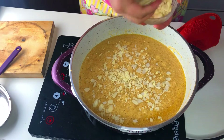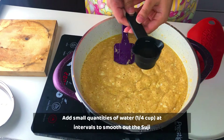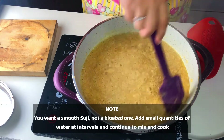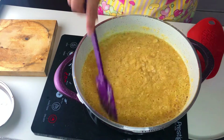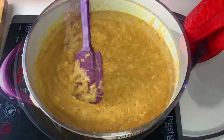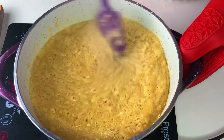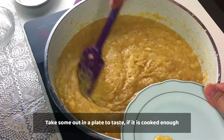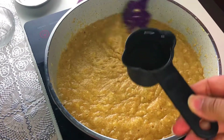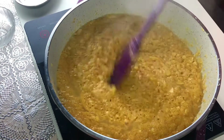After 2-3 minutes, we need to soak the ghee, so we will add water. I will add 1/4 cup of water — when soaking, add the water in intervals, not all at once. We will mix and test: put a little on a plate and check the grain. If the grain (dana) is not done, add another 1/4 cup of water. Keep adding water until the dana is properly done.